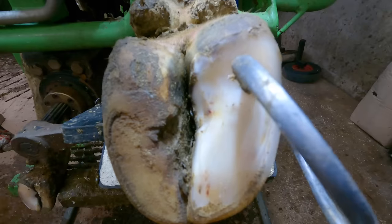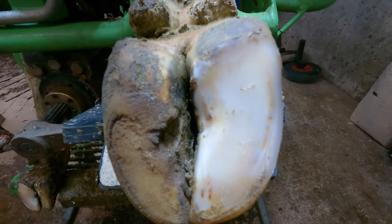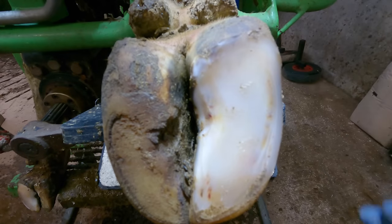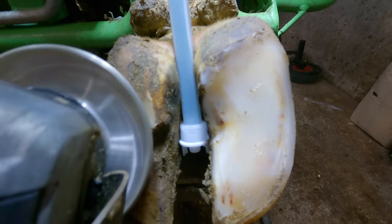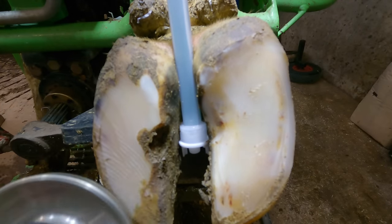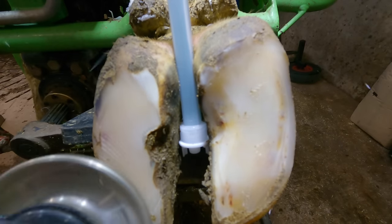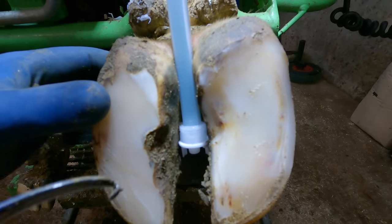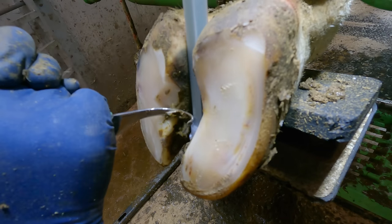I'll just give her a little pressure test on it. She's not responding to that at all. I think because this is so soft, I'm going to trim it down another little bit and see if it's connected to what's going on in the heel. I'll prepare this for a block, I think. Let's get it cleaned out nicely with the glue — we'll be going in there, just as the glue rolls down there.